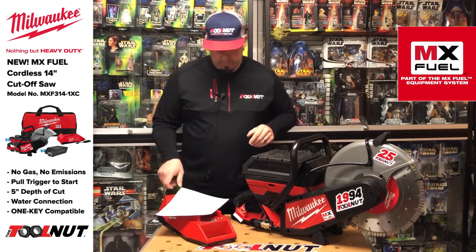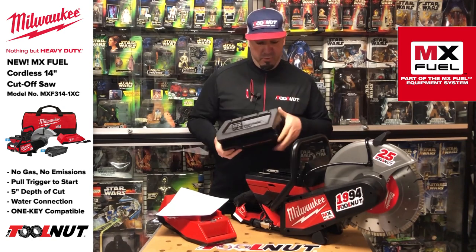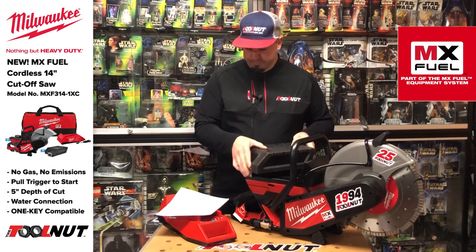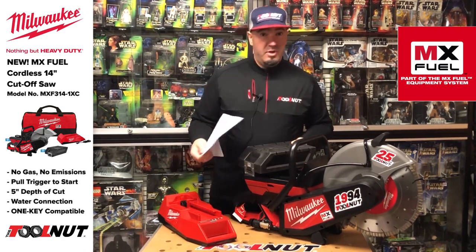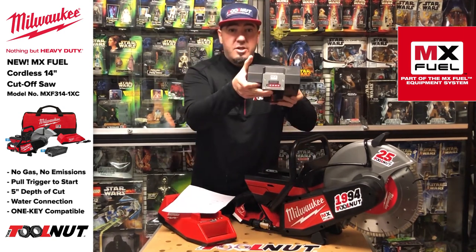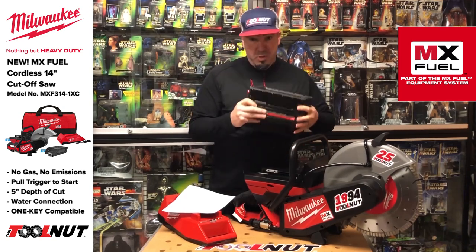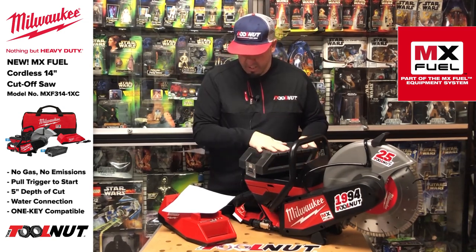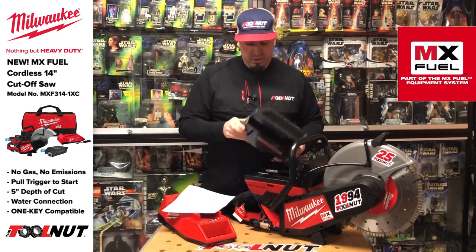Let's go over the battery real quick. The battery that comes with this is the XC406 — the larger of the two batteries available for the MX Fuel platform. It's 10 pounds. It takes 90 minutes to charge on this charger; the smaller battery takes 45 minutes. There's a built-in fuel gauge, five times more protective rubber over-mold in the impact zones compared to normal batteries, it's One Key compatible, has a carry handle, and carries a two-year warranty.